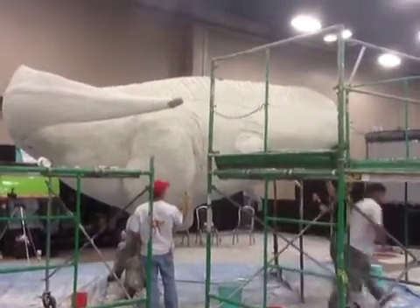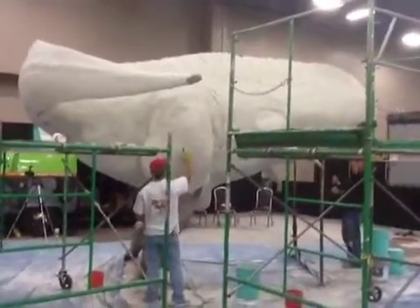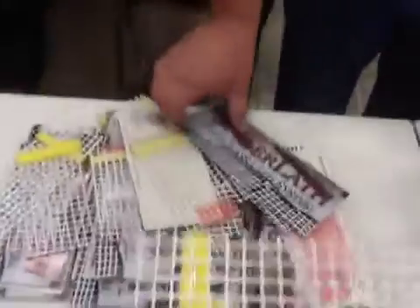One of the interesting aspects of this is what was used behind the skin of this dinosaur. There was a steel armature, but I have with me today Bill Foster, the owner of Spider Lath, spiderlath.com. I really love this stuff — it's replaced the metal lath in my book, and I'm really looking forward to working with Spider Lath for a long, long time. Bill, tell us the advantages of working with Spider Lath.